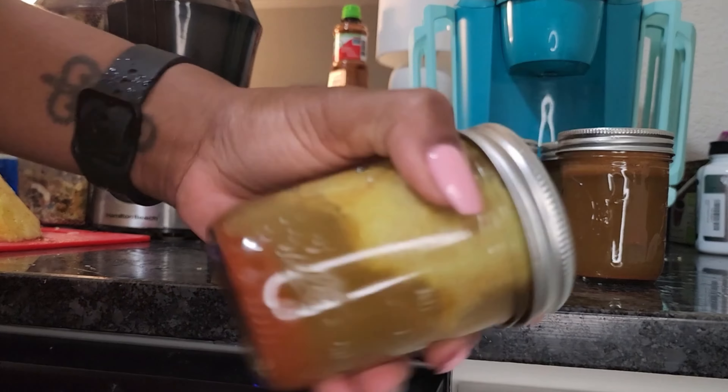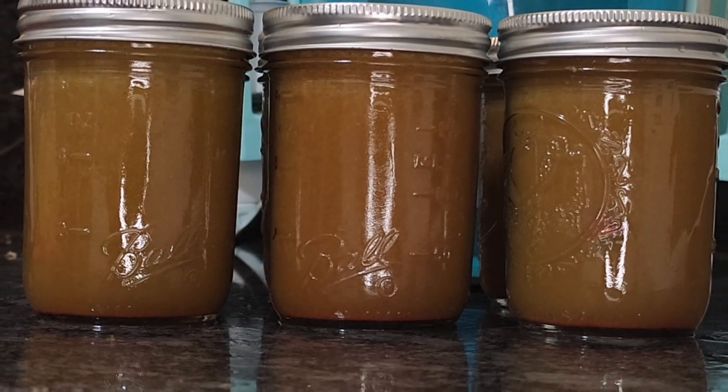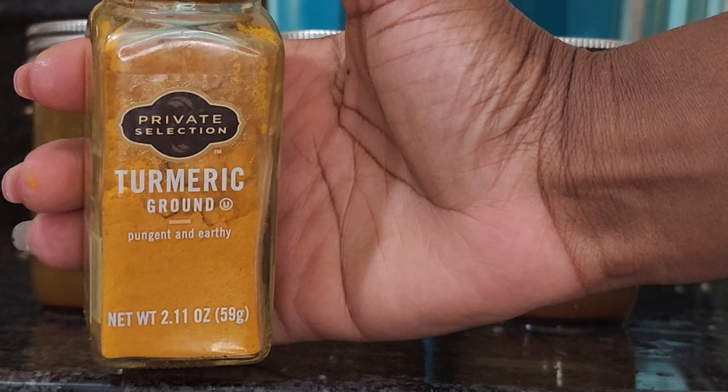I give a shake just to mix all the ingredients together, as you'll see here — and that's it, it's done. If you can't find fresh turmeric, you can use the ground turmeric as well.